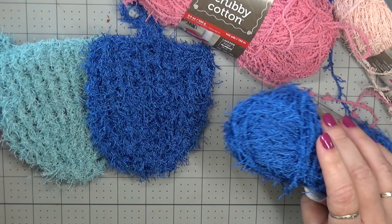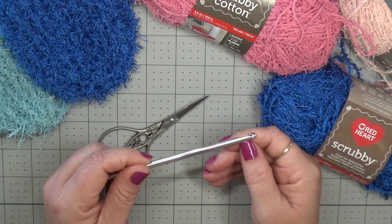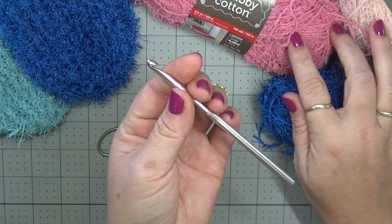The materials you're going to need are your yarn, some scissors, and a hook. With this kind of yarn I like to use an inline hook, which is really going to help us grab our yarn and not grab all the other strands. It's going to be really helpful.